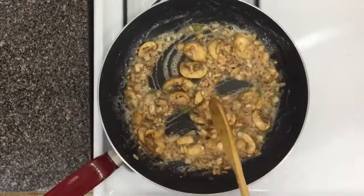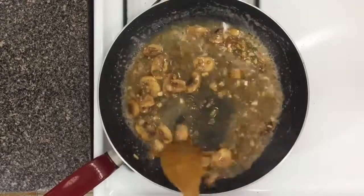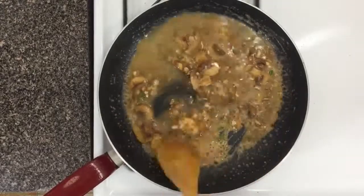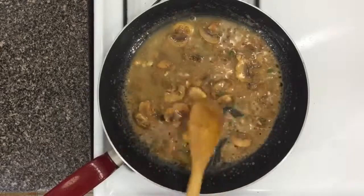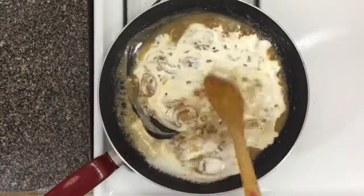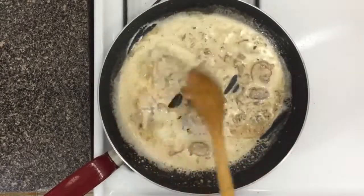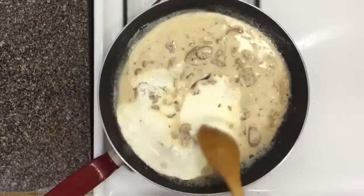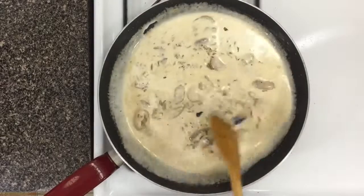Make sure you cook out that raw flour flavor because nobody likes it. Now deglaze the pan with some chicken stock and let it simmer for just about a minute until it begins to thicken, then go ahead and add your heavy cream. The amount of heavy cream and chicken stock you add depends on how much sauce you want, but I'm going to add a bit more because I like it really creamy.